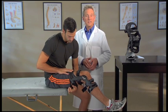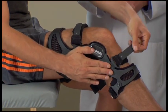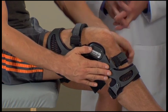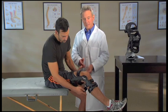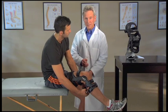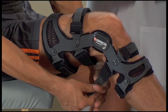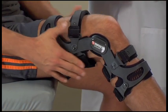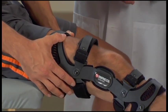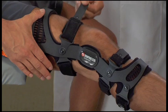Next, fasten strap four in the front below your knee. Make sure the brace doesn't move too far forward. Then fasten strap five in the back below your knee, and for the last strap, stand up or straighten your leg and fasten strap six in front above your knee.